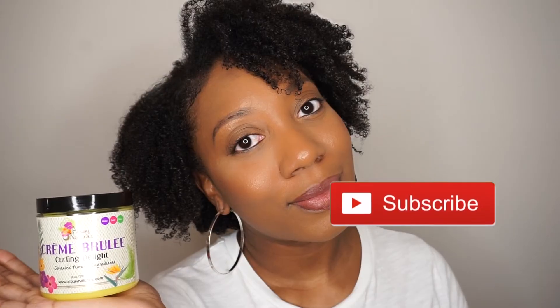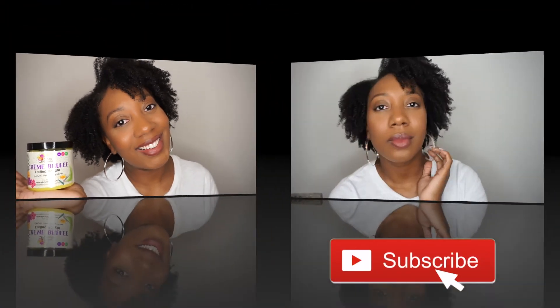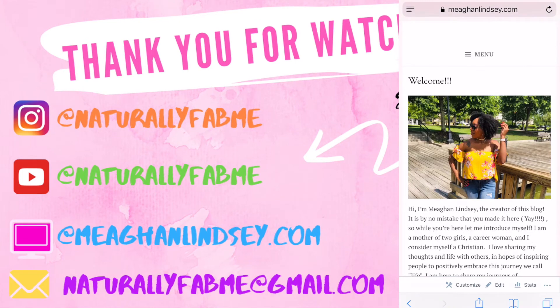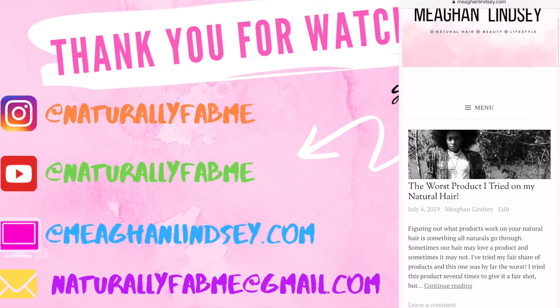I really am loving my hair — I think it turned out great! Don't forget to like this video, comment down below about my hair, and follow me on the gram at NaturallyFabMe. Don't forget to subscribe — I'll see you in my next video! Oh, and don't forget to check out my blog at meganlindsay.com — link will be in the description box down below. See you next time!